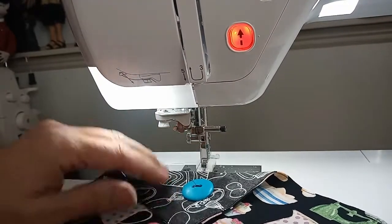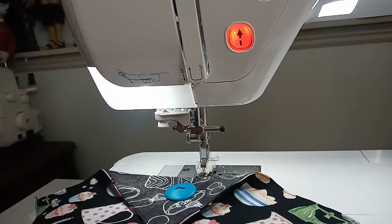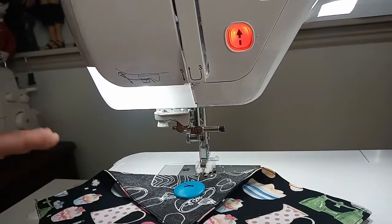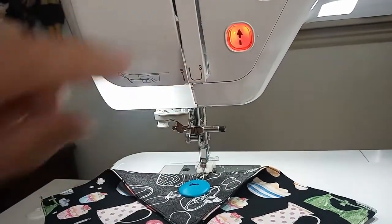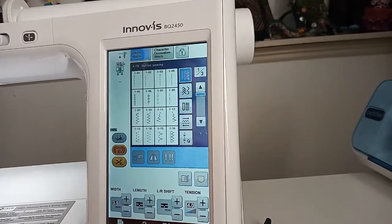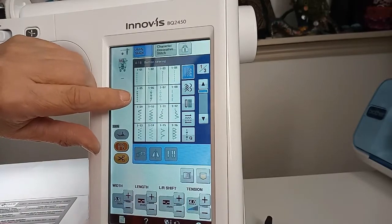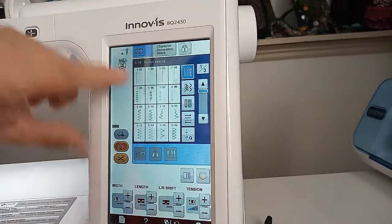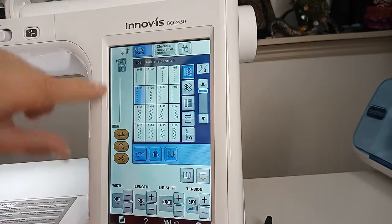Now I'm going to put this pocket on my apron and line it up in the right place. You want to lay your apron flat, measure it out, and make sure you don't get crooked pockets. The last stitch I want to show you today is called the 105 — it's on your main utility stitch menu and it's a reinforcement stitch.